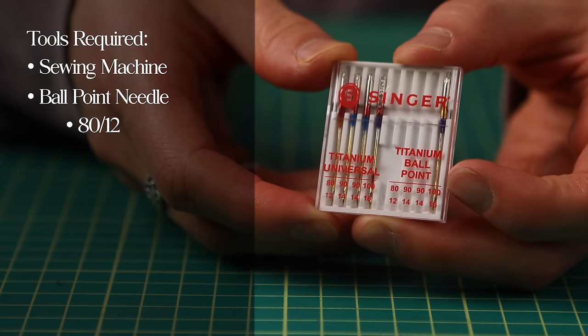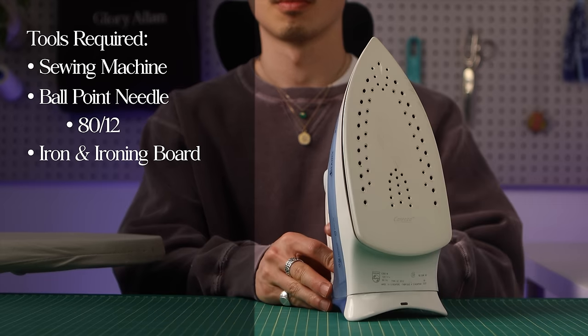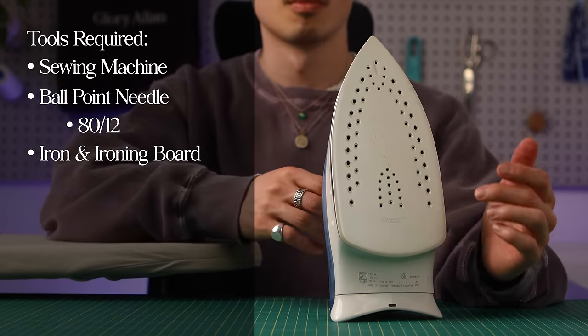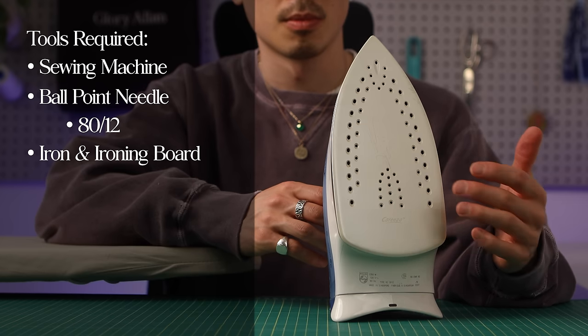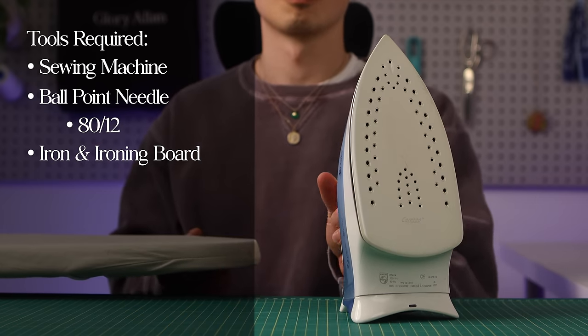For needle size, an 80-12 will work for most fleece fabric. You'll need an iron and an ironing board, and know that fleece is a delicate material made of polyester. Because of this low melting point, we don't want to iron or press fleece with a hot iron. Instead, we'll use a lower temperature for this.